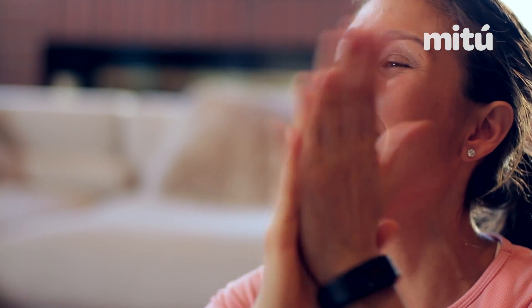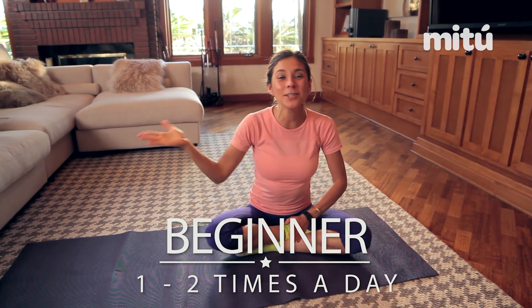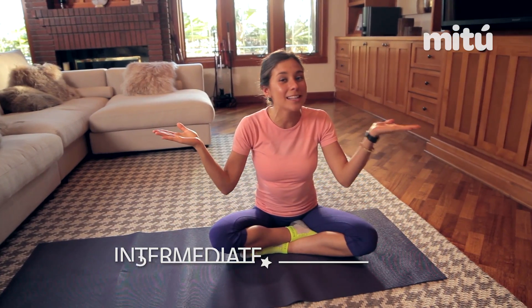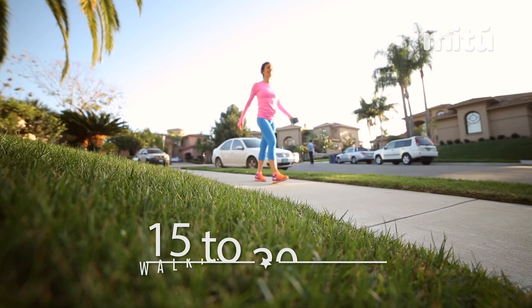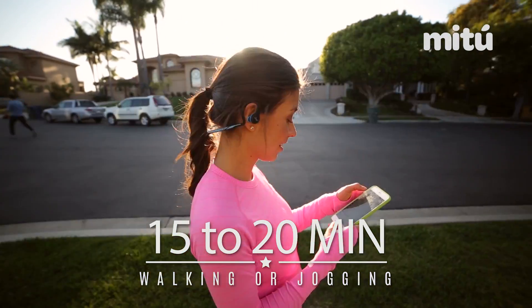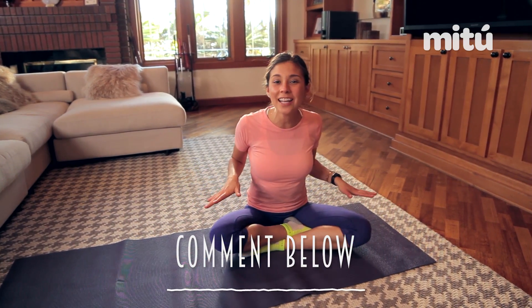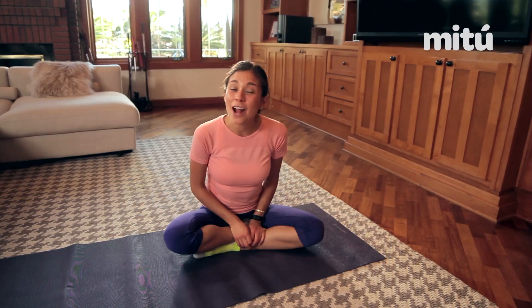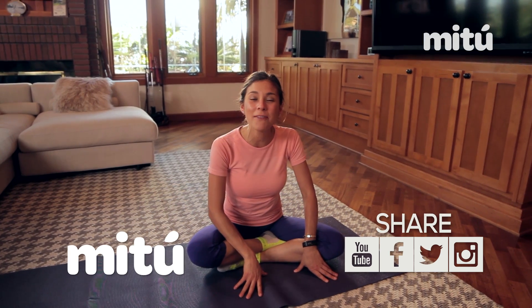And we're done! Congrats for doing this with me. So this routine, if you're a beginner, you can do it one to two times a day. And if you're intermediate to more advanced, I challenge you to do this three to four times a day. You can combine this routine with 15 to 20 minutes of either walking, jogging, or even running — that way it will be a complete workout for your day. Thank you all for watching this video. Please comment below what are some of the areas you want to work on in your body. Send me your pictures using the hashtag me2fit, and remember that we're gonna be giving away really cool prizes, so stay tuned for that. I send you all a big huge hug and I'll see you guys on our next video of the hashtag me2fit challenge. Bye!